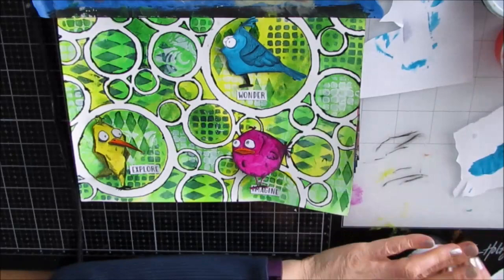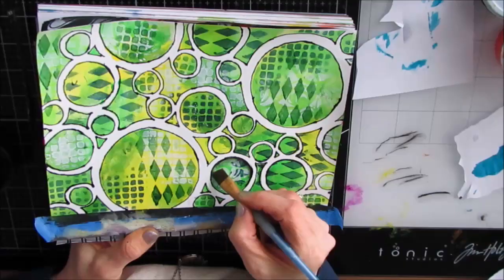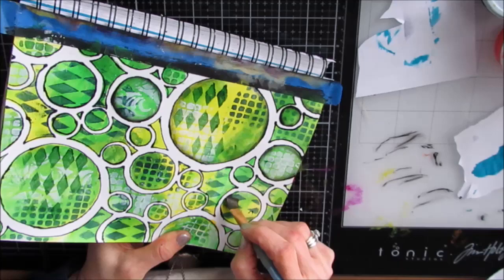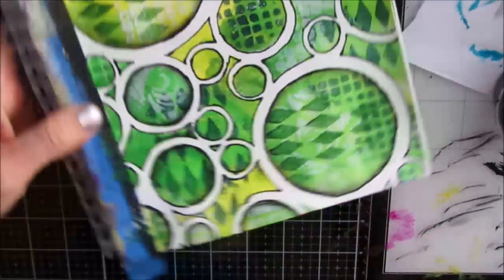I grab my sentiment sheet — this is a sheet I'm in the process of developing for sale, with basic general words in different fonts — and I cut out three sentiments. I decide I want to add a little bit more interest to my bubbles, so I grab black and my angle brush and use the floating acrylic technique, shading inside those bubbles. You can see the difference between the shaded and unshaded ones — it's subtle but it does make a difference.